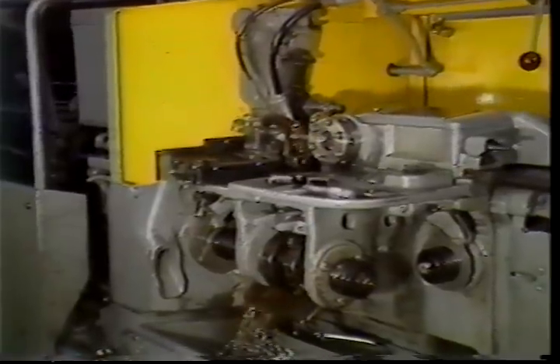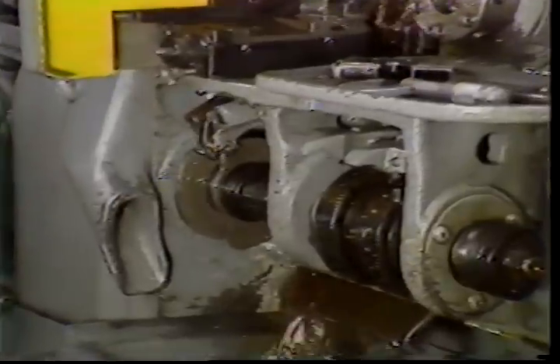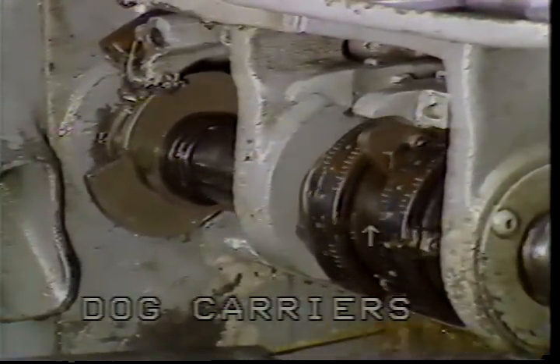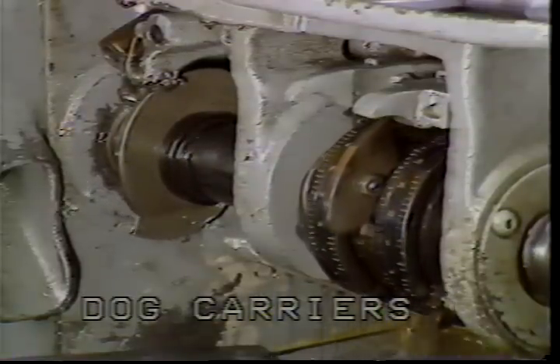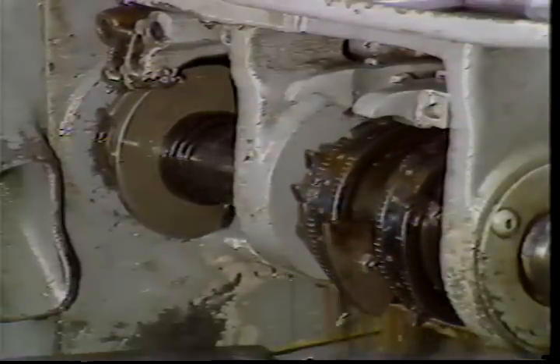In addition to cams, Brown and Sharp machines have trip dogs. These are the dog carriers. The purpose of the dog carriers is to start and stop various operations on the machine. All dog carriers for the double-ought machine are located on this camshaft. Trip levers make contact with trip dogs positioned around the dog carrier. There will be times when you will move the trip levers by hand to manually start certain operations on the machine.